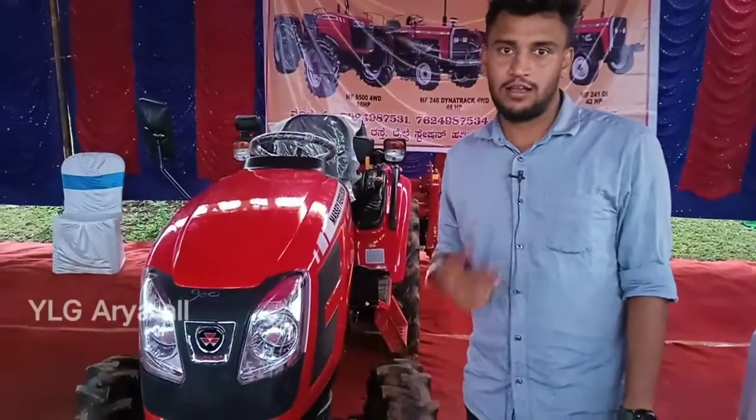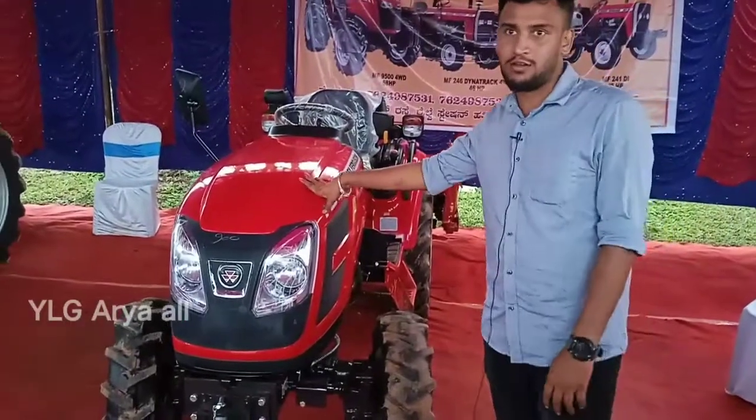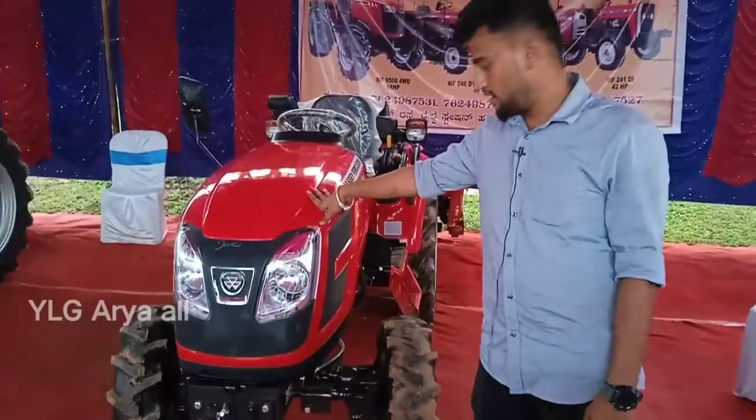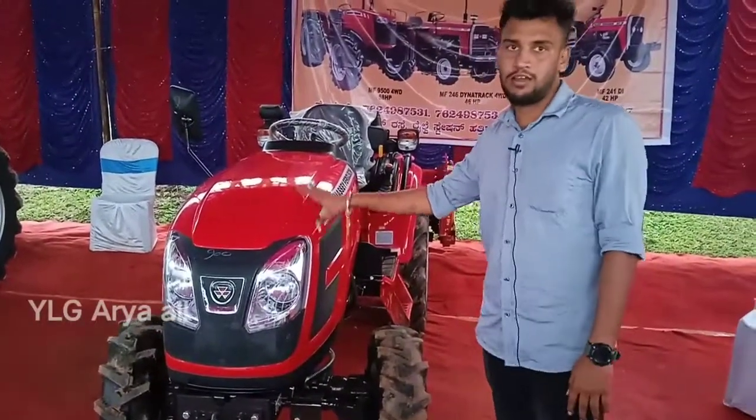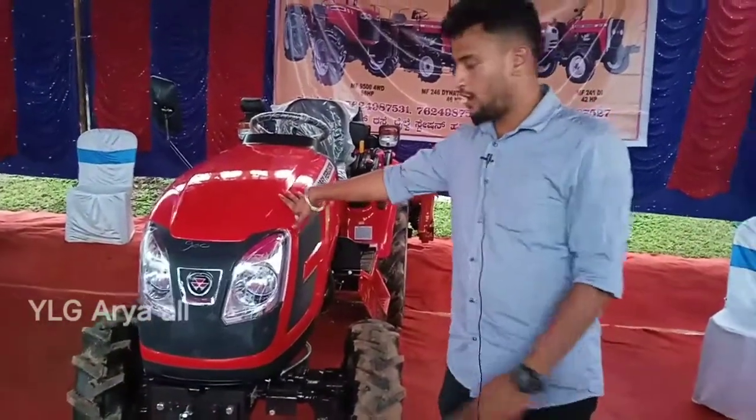I am presenting the 6028 Maxx mini tractor. This tractor is 28hp, 4-wheel-drive, and water-cooled.